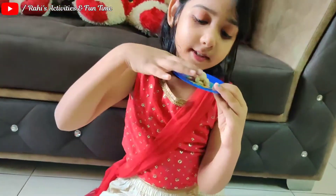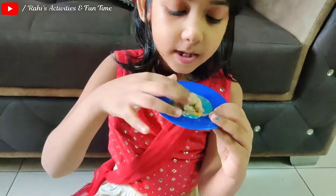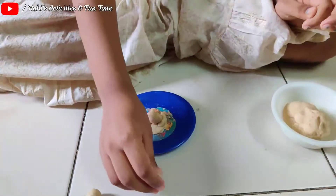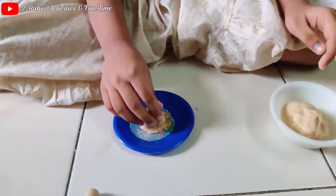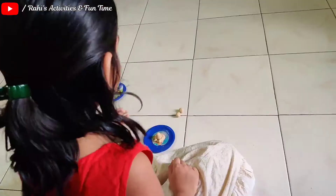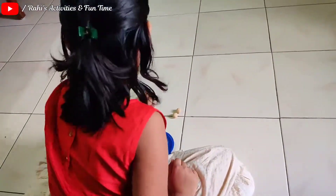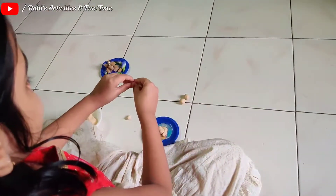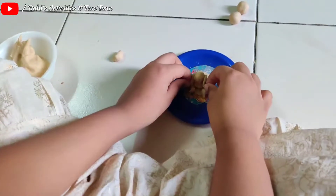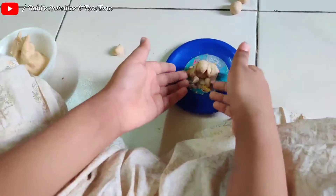There is the gun, but this is the leg and this is the belly. We have to take the small ball and place it. It's the body, that's why. Let's see. Let's place it like this.